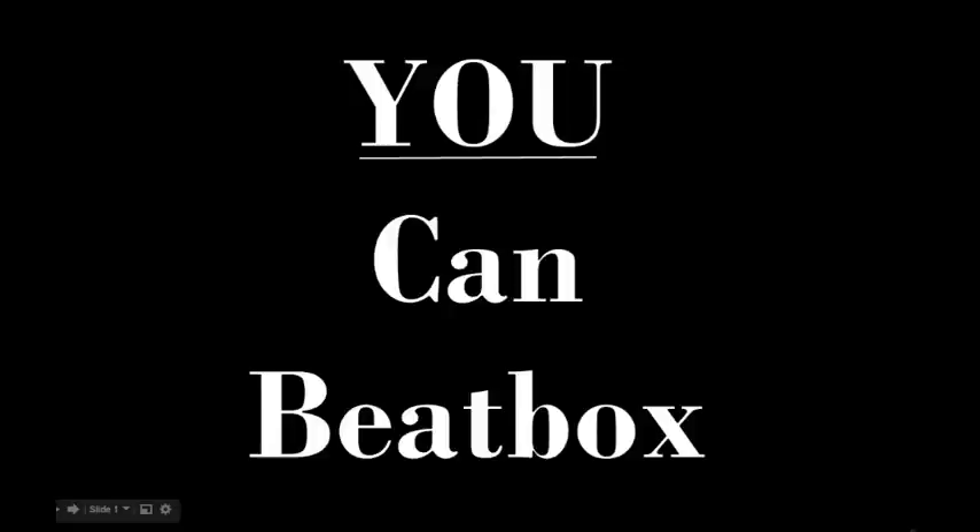Welcome back to You Can Beatbox. Today we have a little bit of a change of plans and we're going to be learning the block click. I realize this would have been a little bit more helpful if we had done it before the drop guitar tutorial, but today we'll do a little bit more of an in-depth look, and here we go.